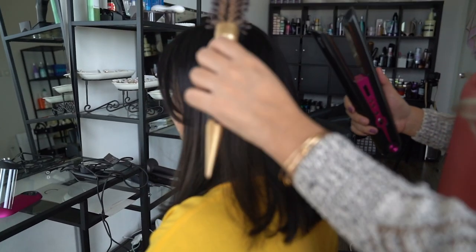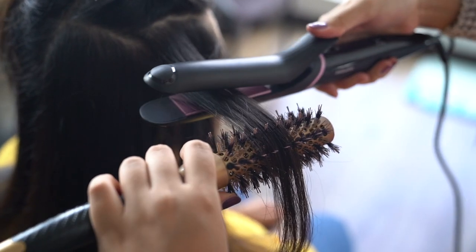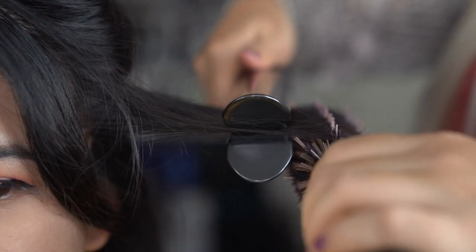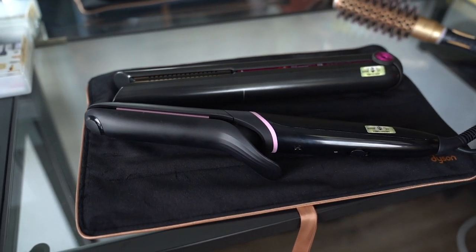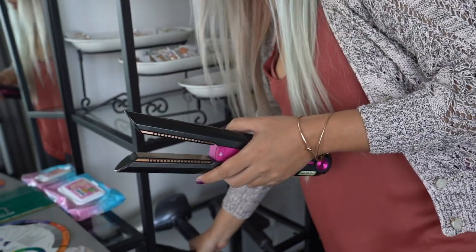We then went ahead to test the Dyson Corral on one half of my hair and my regular Philips Styler on the other half, so we'd have a visual representation of what each styler is doing to my hair. This also gave Raina the opportunity to see what else was good with the Corral, starting with the look and feel.